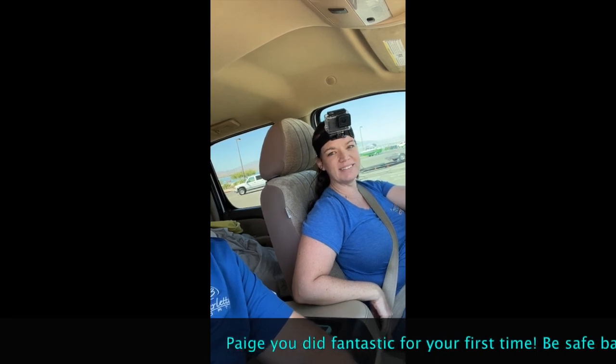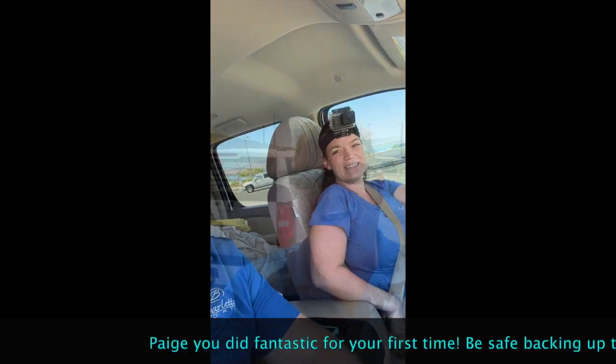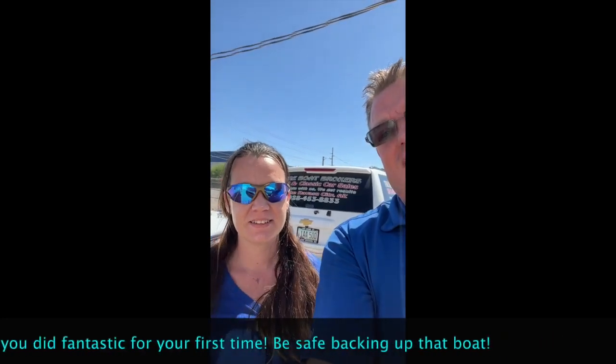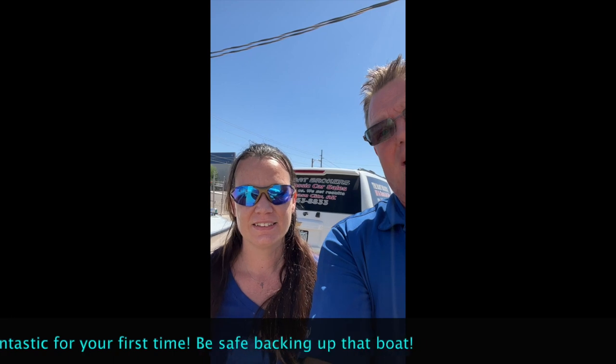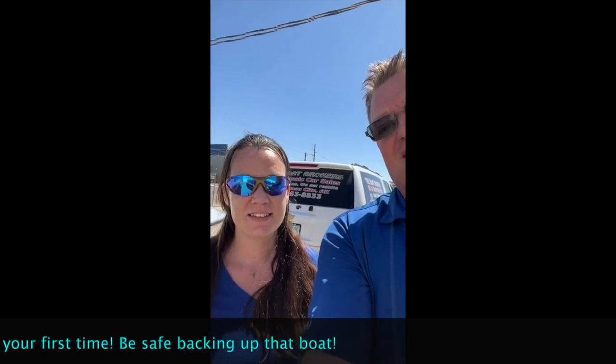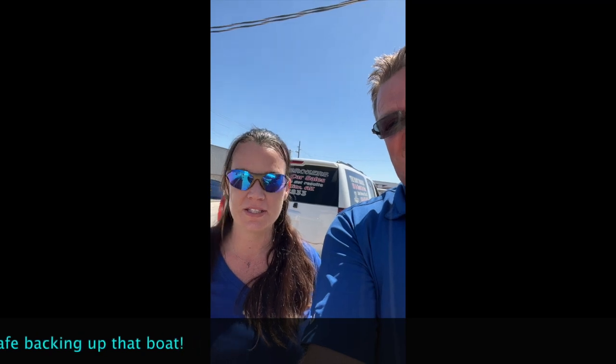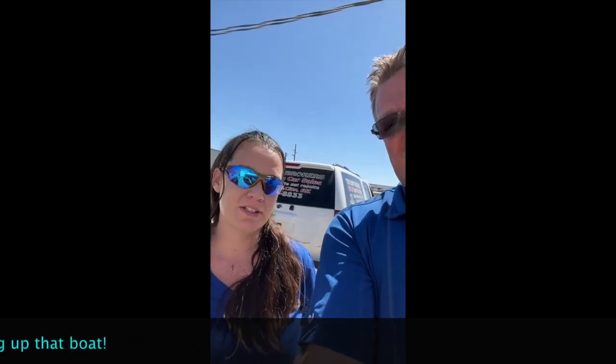You did a great job. Good job. Thank you. Thanks, Paige. I'm here with Paige — she was our first participant in the training that we're going to do for backing up a boat and trailer. How was it? It was great, it was super easy. It wasn't as hard as I thought it was at all. Anybody can do it. If you can drive a car, you can do it. Awesome. Thank you. You did fantastic.